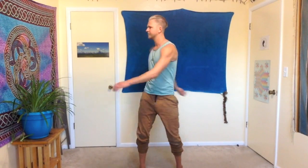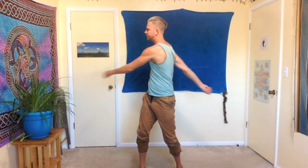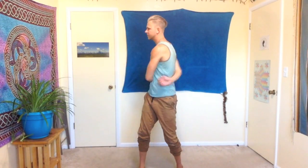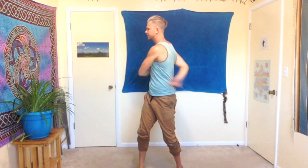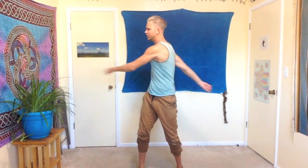Inhale as you go to the left, exhale as you turn to the right, connecting with the breath. This starts to energize our organs — our organs are getting a nice little massage as well as some stimulation from our hands tapping them. This is a great thing to do in the morning when you wake up. Just feel a nice rhythm with this, really getting into the moment, feeling your body.